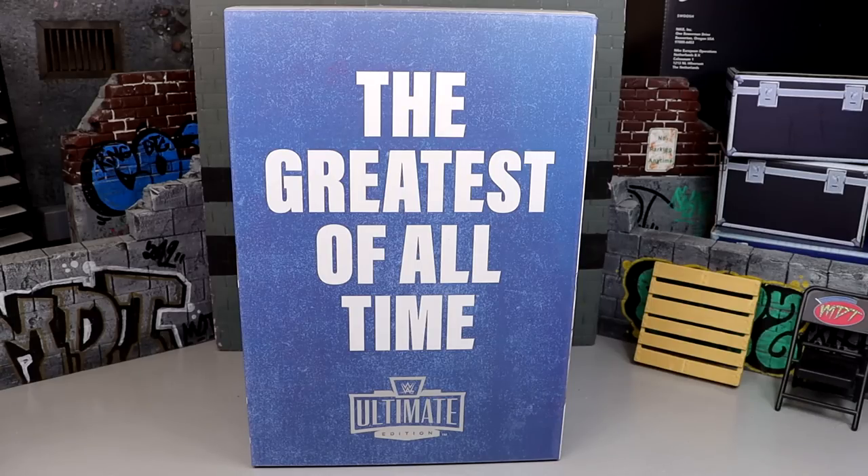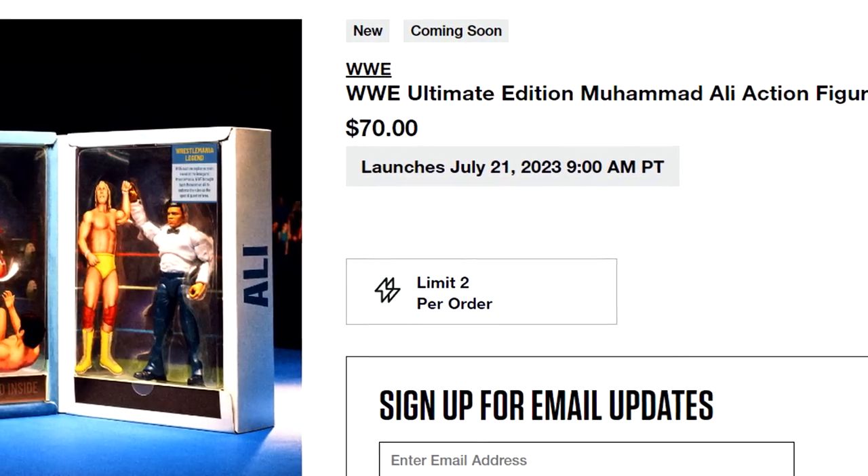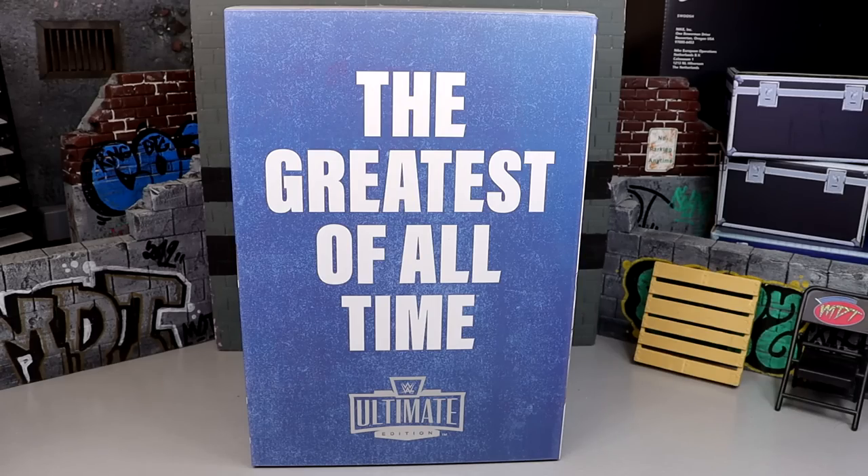This set is very awesome for a lot of reasons. This exclusive goes up for pre-order on July 21st, 2023 at 9 a.m. Pacific Standard Time — so that will be this Friday at 9 a.m. Pacific. Figure out your time zone and be ready to grab this set if you guys are interested.